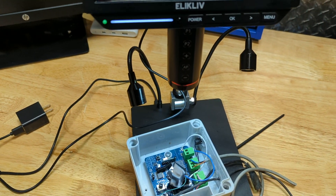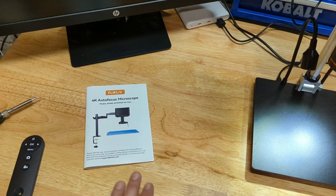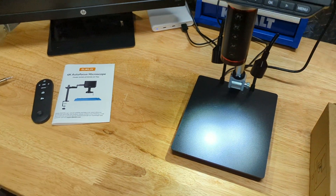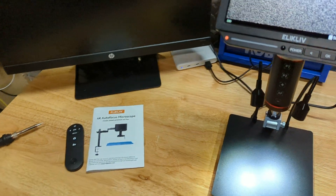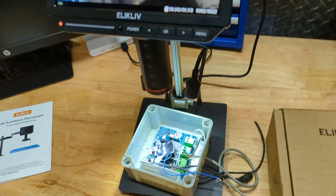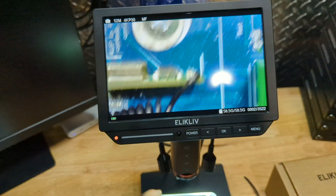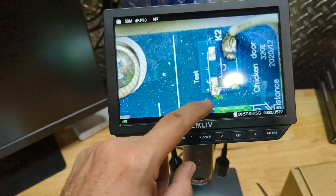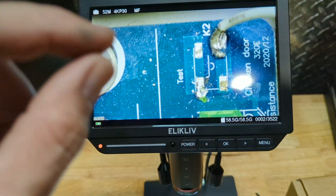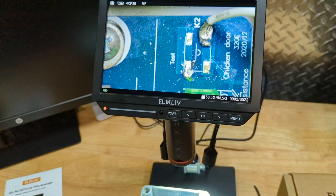Once everything is set up, you'll want to look over the manual if you have any issues. It also comes with a remote. We're going to do a test here — I have a circuit board that's been having issues. One of the soldering wires came loose. We adjust the view and there's the broken solder. This is great because you can quickly see if there's an issue and whether you need to re-solder or replace a capacitor.